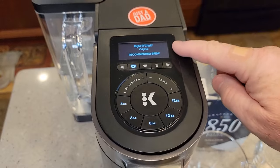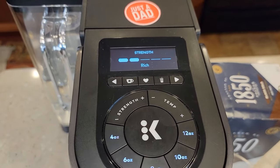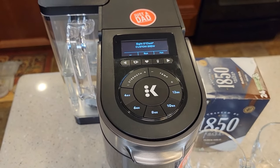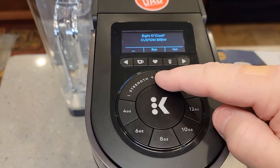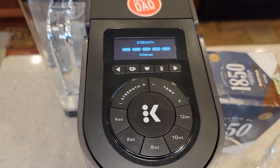Typically what I find is when the brew ID does work, it brews on a rich setting, which is number two. Normally the brew ID will not select a really strong brew, so if you want the more intense ones, you've got to go in and manually select them.